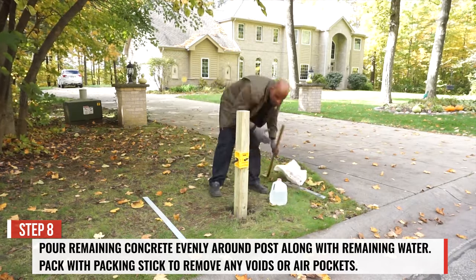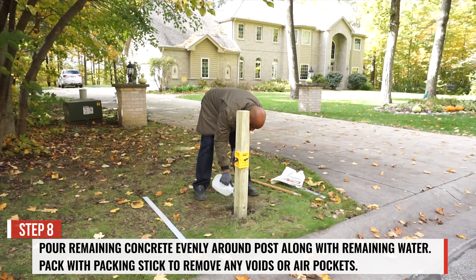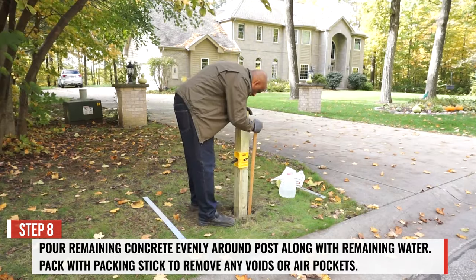Step 8. Pour the remaining concrete evenly around the post, along with the remaining water. Again, pack with a packing stick to remove any voids or air pockets.